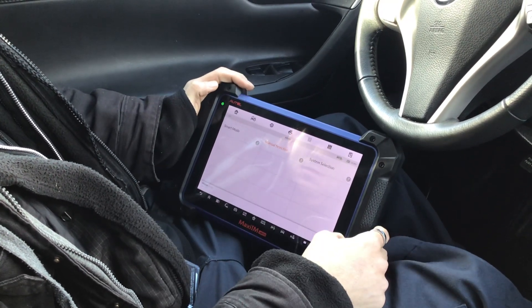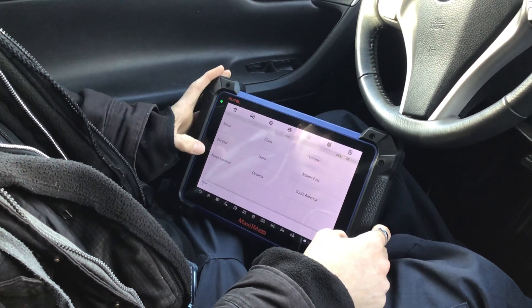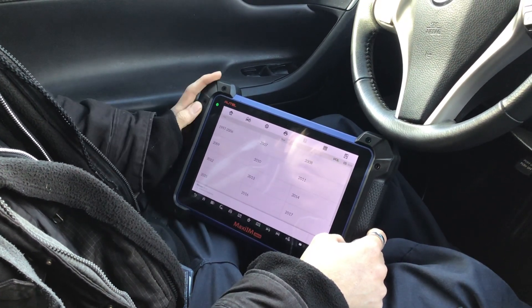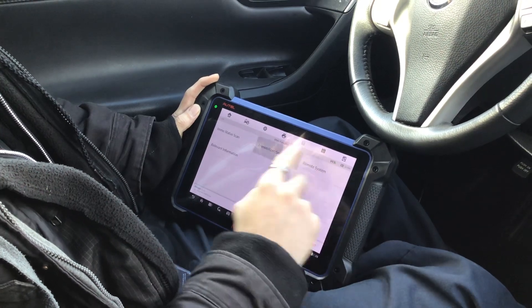I'm going to select North American, then Altima Sedan, year 2015, and navigate to the Immobilizer Smart System.